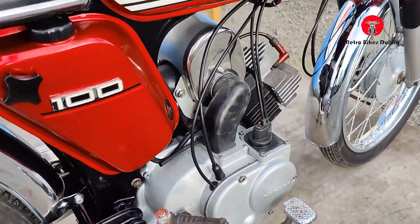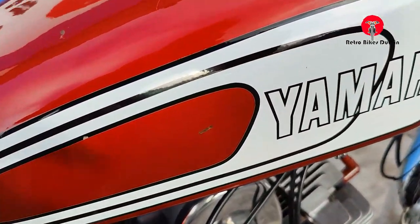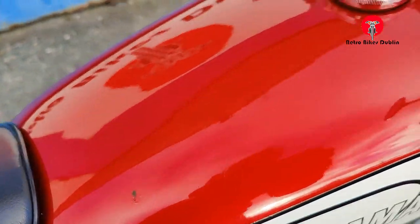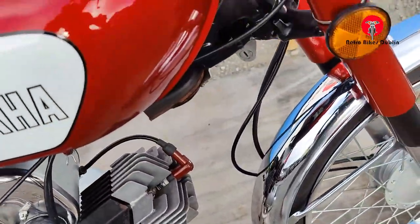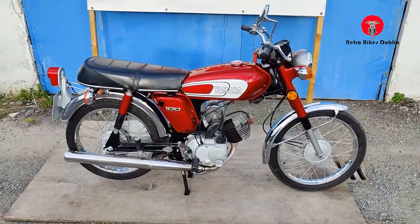Kickstart only, of course. Right-hand side cover looking really nice. There's a little bit of a mark here on the right-hand side tank, and one just above it. And up to the top and back down again to the front. So that's the inspection on the YB100.